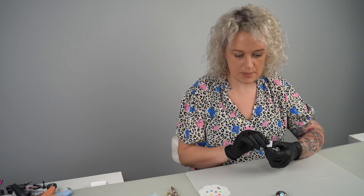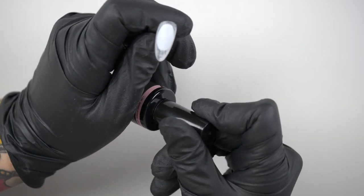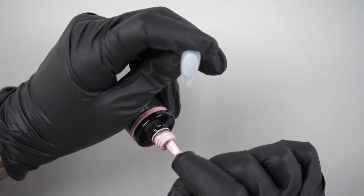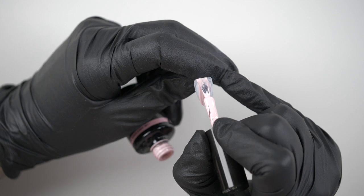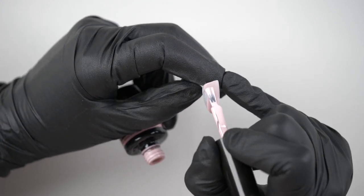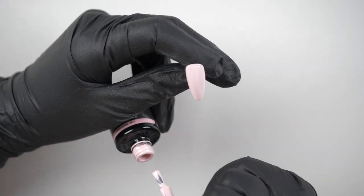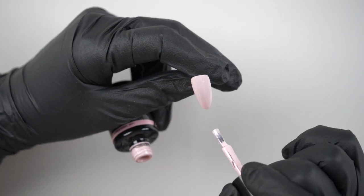For my base I'm going to do a pink base, so I'm going to use I 186 which is from the Havana collection. It's a really nice dusky pink. I'm going to do two colour coats to make sure it's all nice and evenly coated. This is our first coat — I'm going to pop it into cure for 60 seconds.